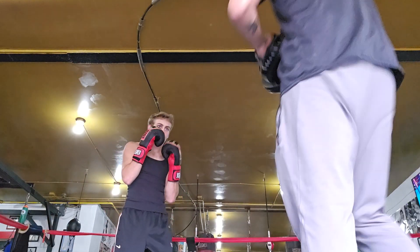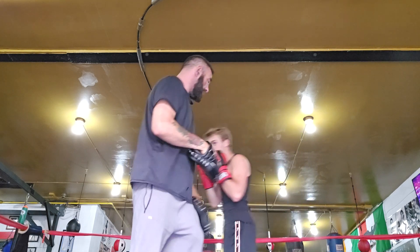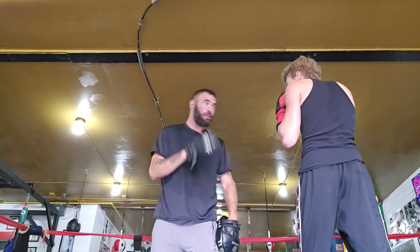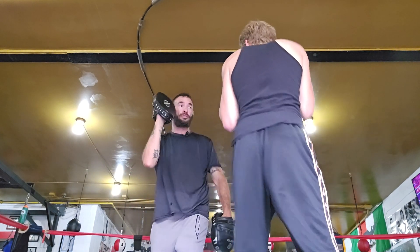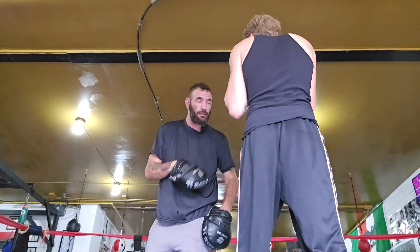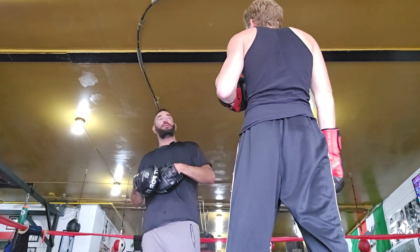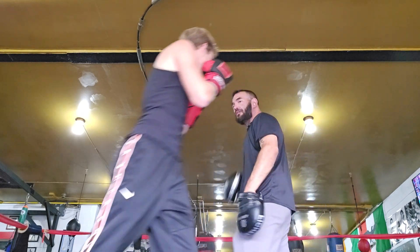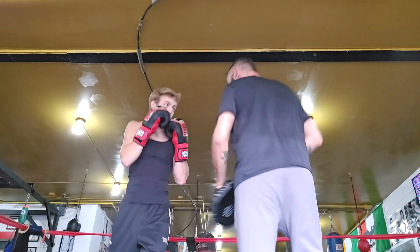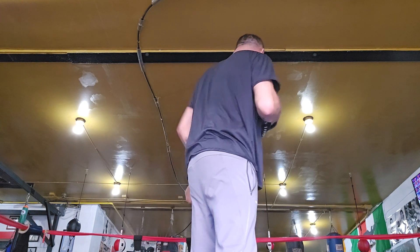Throw the two then pivot. Throw the two and pivot. Now throw the two and roll. Good — you're wanting to go that way for the two and roll; that's all you've got to do. The problem right now is you're blending the roll and the pivot. Two and pivot. Two and pivot. Two and roll — good. Two and roll — perfect.